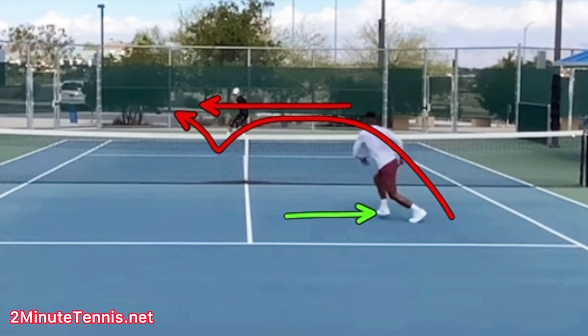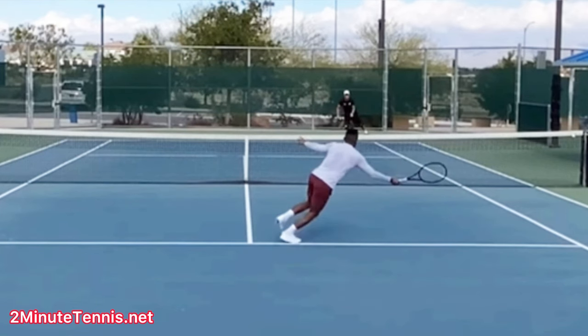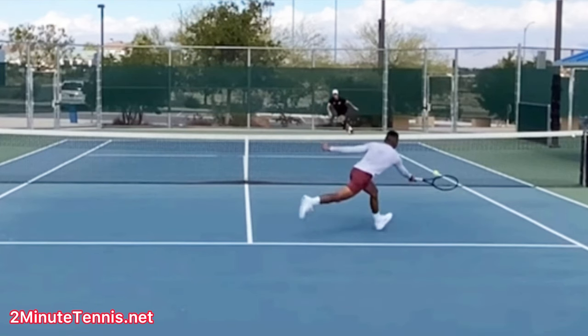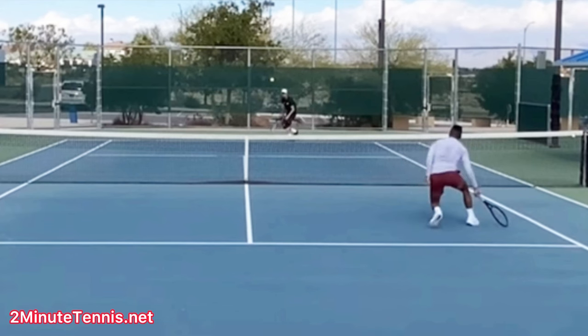You don't want to move your opponent to the side of the court you're not on if you cannot end the point. If you cannot end the point, keep them on your side — that way you have to do less moving. Because he hits his volley cross-court, you can see his body weight after he volleys keeps going off to the right. And I guarantee you, as soon as he hit that volley, he's thinking: uh-oh, this is not good.